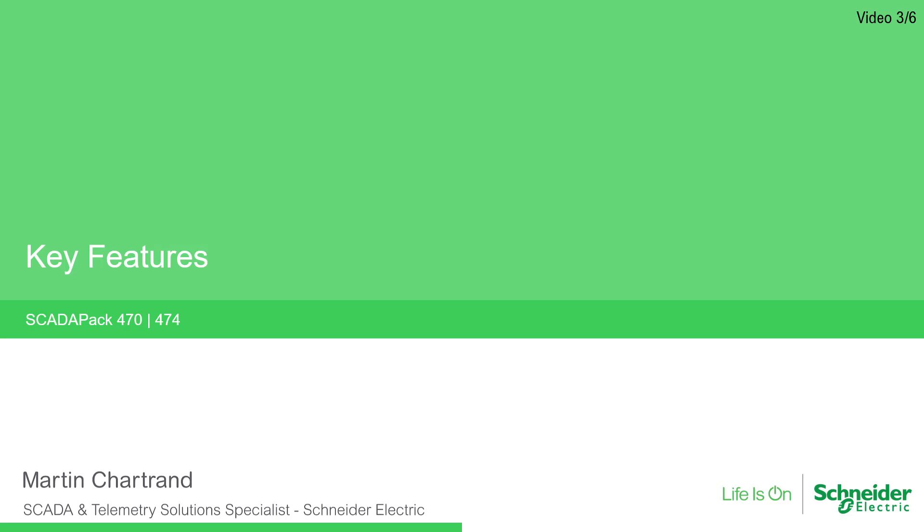And now, a deep dive into the key feature set of the SCADA-PAK 47X SmartRTUs.